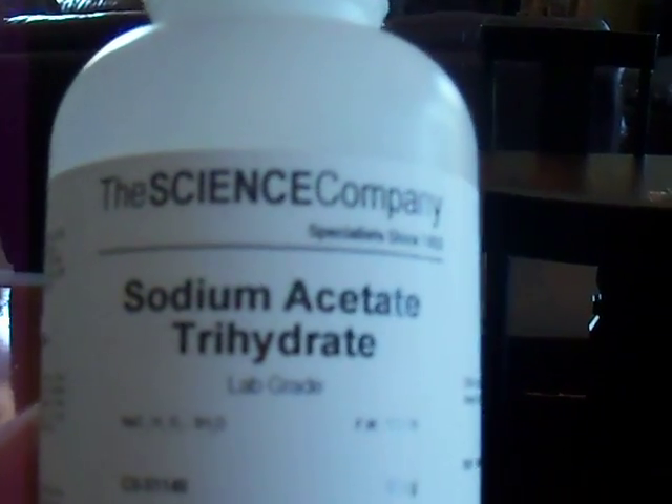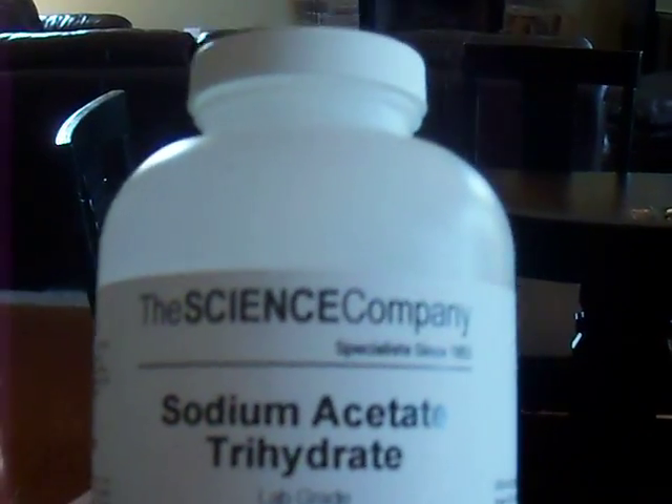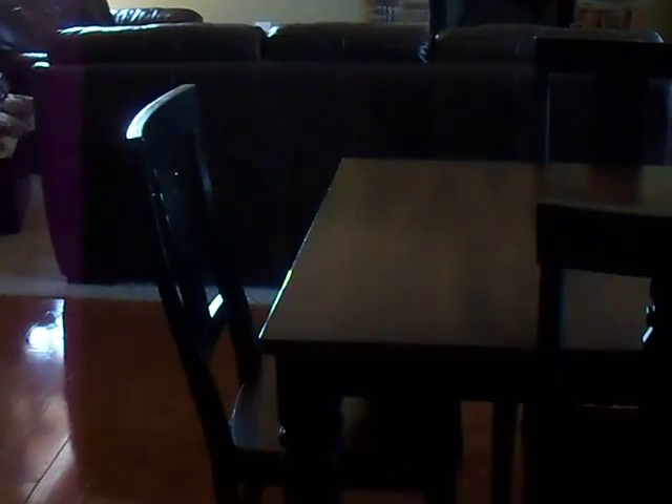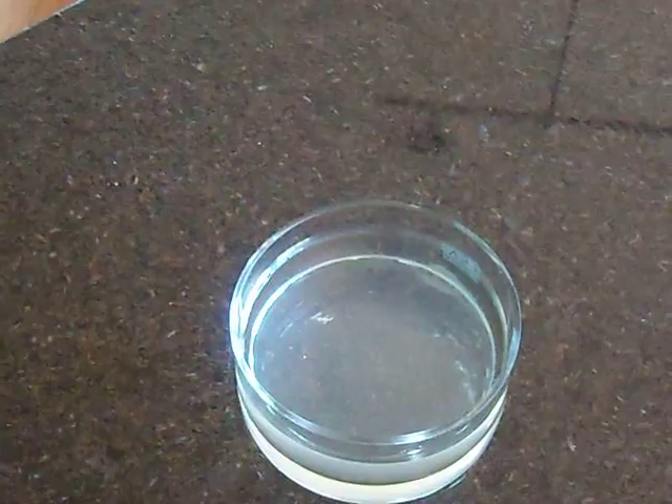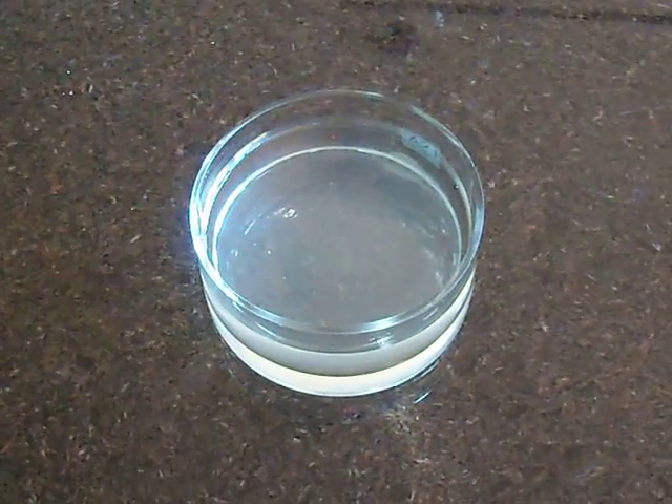I use sodium acetate trihydrate. You can get it from thesciencecompany.com or something like that — I'll post a link. Supposedly you put a dot of whatever this chemical, or you can touch it, and it churns into ice instantly. I'm going to give it a shot and we'll see if it works.